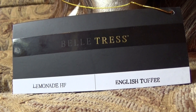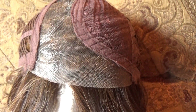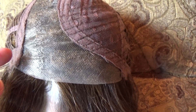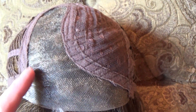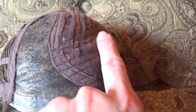Let's take a closer look at the cap. Lemonade's wig cap features a beautifully done temple-to-temple lace front that is translucent and suitable for all skin tones. You also have this hand-tied monofilament left-hand side part.